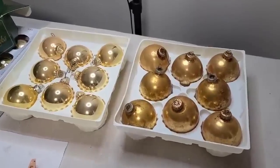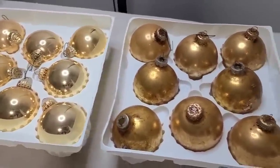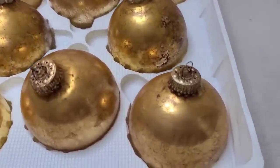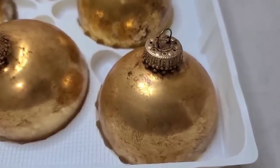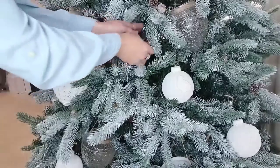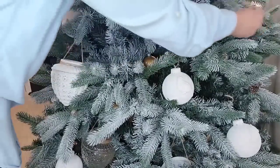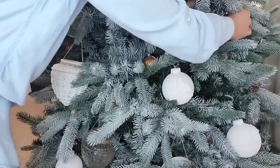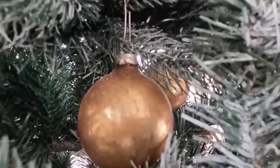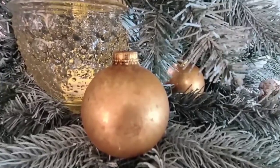Look at the difference between the ornaments on the left with no antiquing wax and the ornaments on the right — doesn't this look absolutely amazing? They have this beautiful vintage old-looking patina. I wanted these ornaments to just be a pretty accent on my tree, so I decided to hang them a little bit more towards the inside of the tree. These came out exactly like I wanted them to, and they match perfectly with the antique gold decor that I already have in my home.